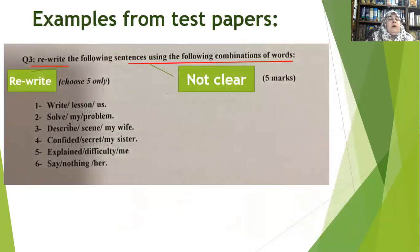Look at this example: 'Rewrite the following sentences using the following combinations of words.' When I was in the class, students kept asking me: 'What does the teacher want? What am I required to do? Am I going to add other words? Am I limited to these numbers of words?' The question didn't make it clear. Also, 'rewrite' should be capitalized. Be careful about punctuation marks — 'using the following combination of words' is simply not clear about what is expected.